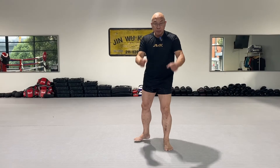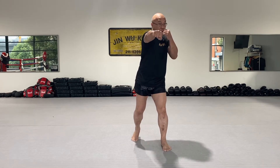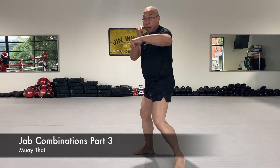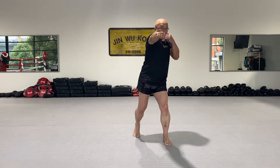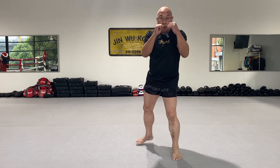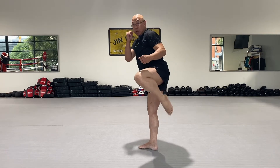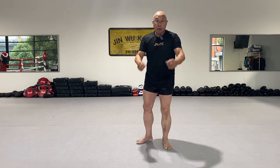The next one: jab combination, this time a punching combination with kick. Same thing — jab, close, now forward lower kick, sit down, and this and this and back. One two three four five six and back. One more time: one two three four five six and back.